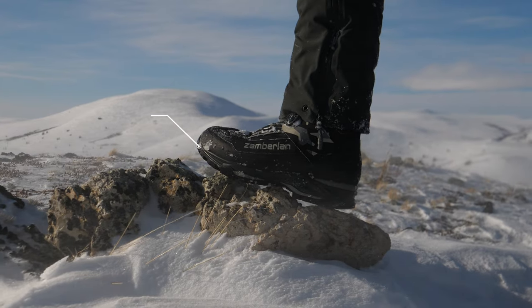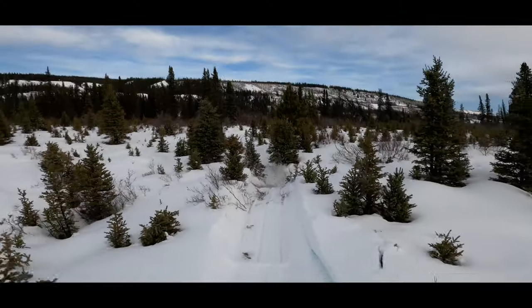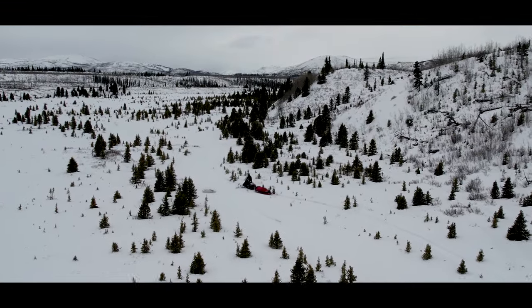This one I have here is the new boot by Zamberlan, it's the UL 3032, and I've had the opportunity to test it out in winter conditions up here in the Yukon. I think Zamberlan is really leading the charge on what we should expect in a cold weather boot going forward, and they've really hit the mark with this one when it comes to cold temperatures and functionality.